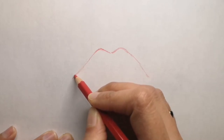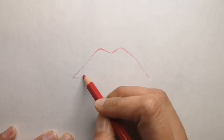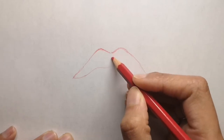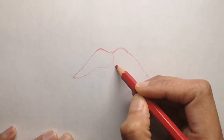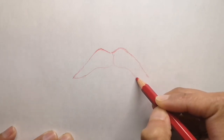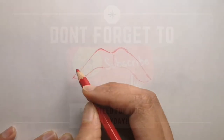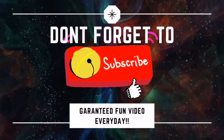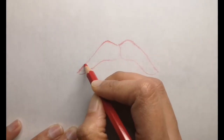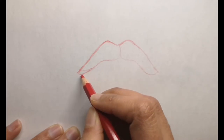If you'd like to connect with me and send me your drawing to get featured in my upcoming videos, send it to my Facebook or Instagram accounts — all the information is in the description box below. If you are an artist or just want to connect, you can use those platforms. If you're new to my channel, don't forget to hit the subscribe button and the bell icon to get a video every single day. I also give you fun facts about what we draw along the way!